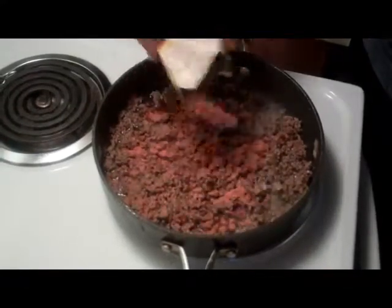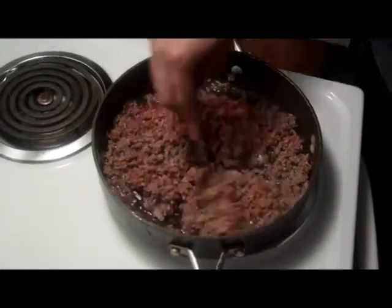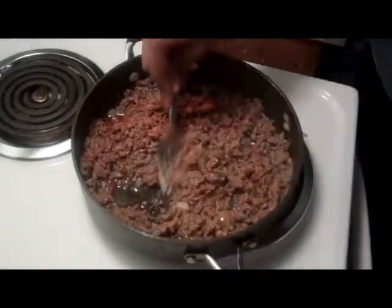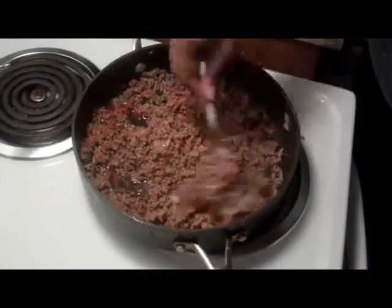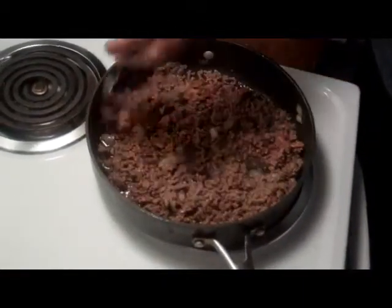While the meat is cooking, I want you guys to preheat your oven to about 350 degrees. The meat is nice and sizzling. We're going to add some taco seasoning and stir that in. If it gets too dry, just add a little bit of water, but it depends on how much ground beef you use. Stir it in and taste — just see if you like it.